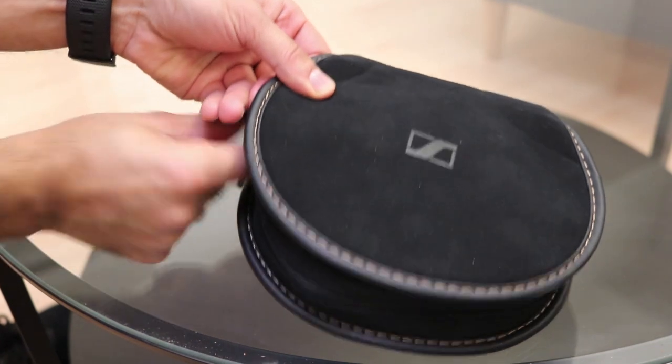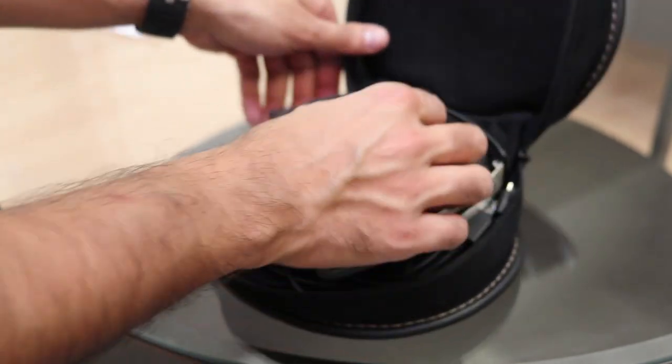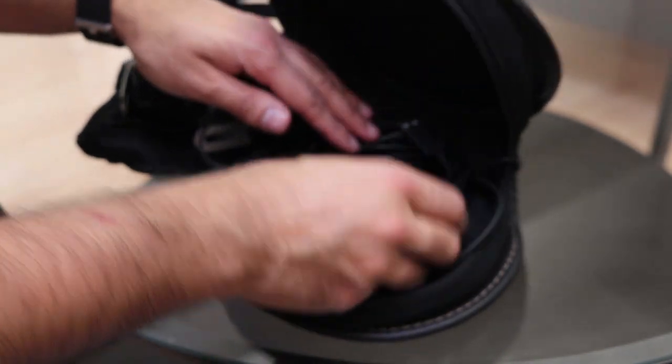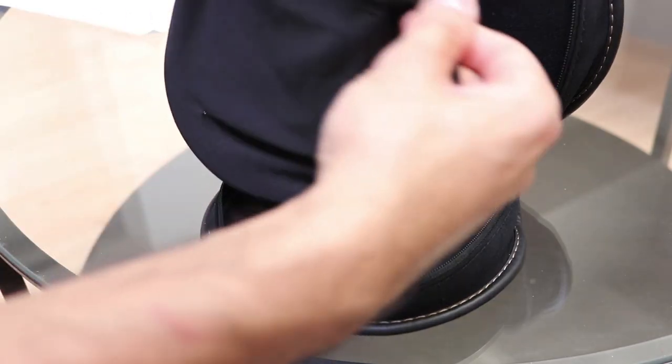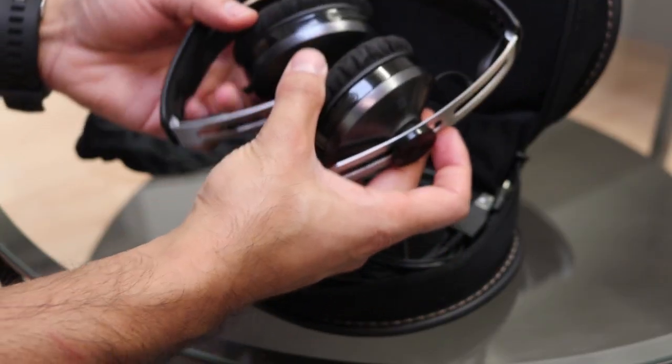Let's open up the pouch and see what's inside. You can see the headphones — they're pretty compact, they fold right in. It comes with the wired headphones as well as the USB charger, and you also have an extra little pouch that you can carry it in.